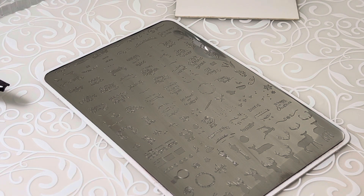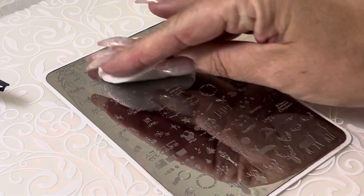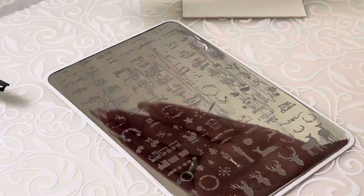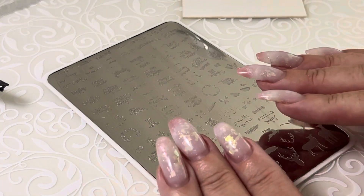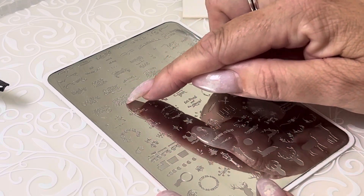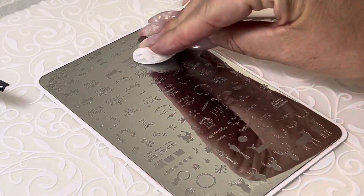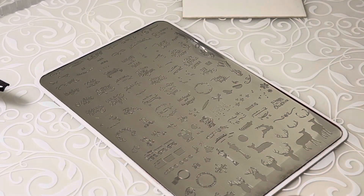I'm going to freshen up our sticky pad and stick with the same polish. Sometimes if you're struggling to lift, the issue is your polish — it's not the plate, it's not the stamper. Your polish has gotten thick. Give it a thin and off you go again. Another thing to consider if you're struggling with super fine lines: do you have a fan going in your room, or are you sitting in a window with intense sunlight beaming in? Things that are going to dry that polish too quickly. The amount of polish left in those little grooves after we scrape is very, very minute, so it is going to dry really quickly.